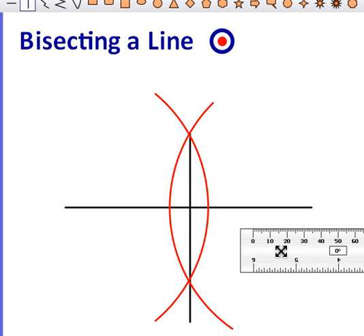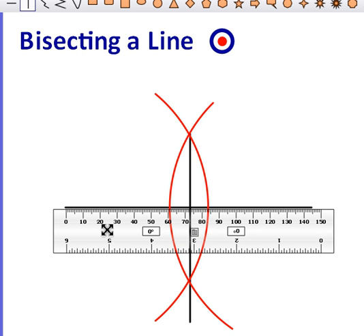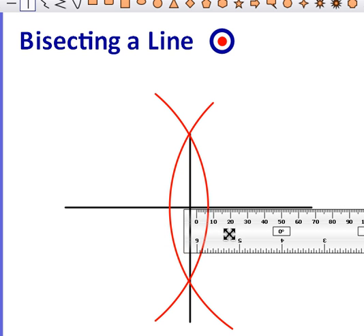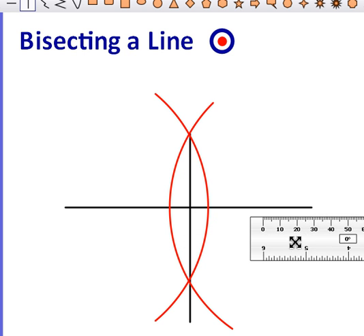We can check this by getting our ruler and measuring. As you can see, this side is 72 millimeters, and the right-hand side is also 72 millimeters, so both lengths are the same — confirming we've bisected the line.